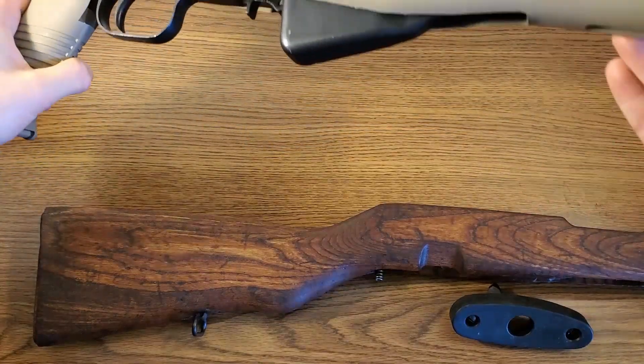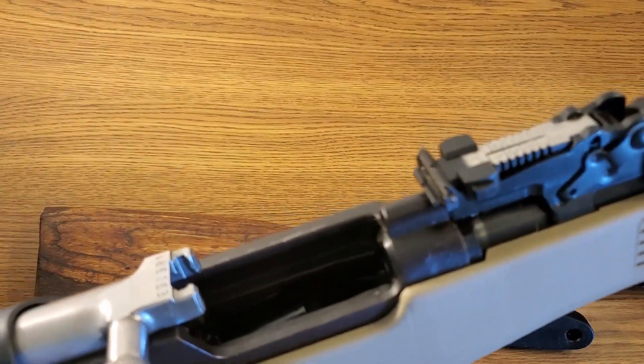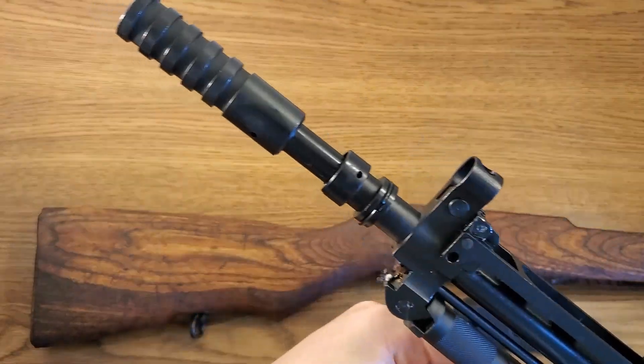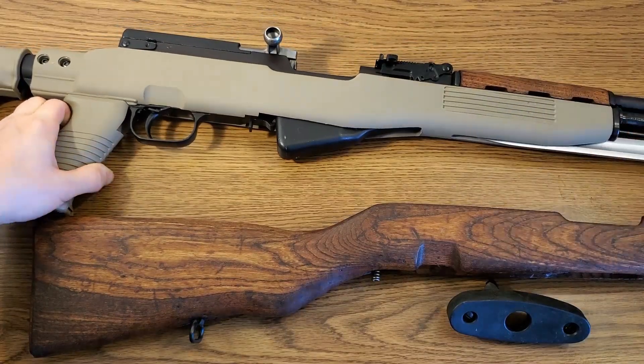Take a look at the rifle itself. It's safe, of course. We have the action locked back there. All the metal on the gun is in very good condition. We have the front of it here — it has a blade bayonet, and it has your attachment for a rifle grenade, which is pretty cool.